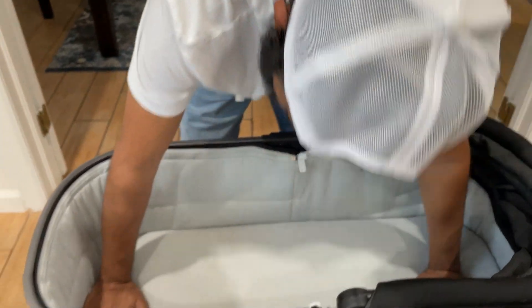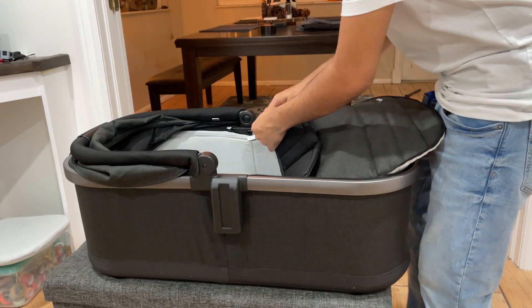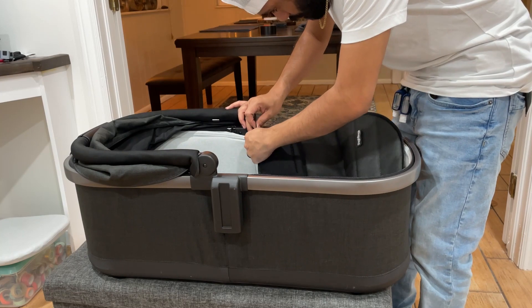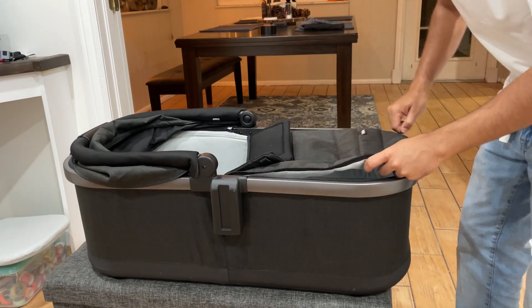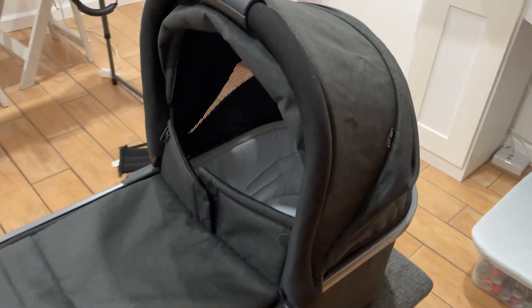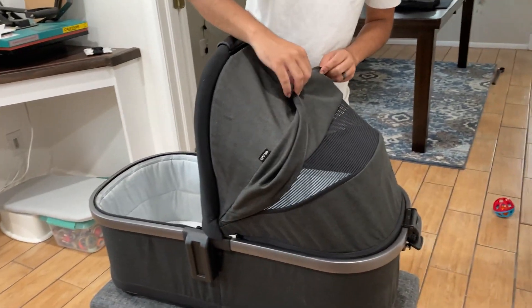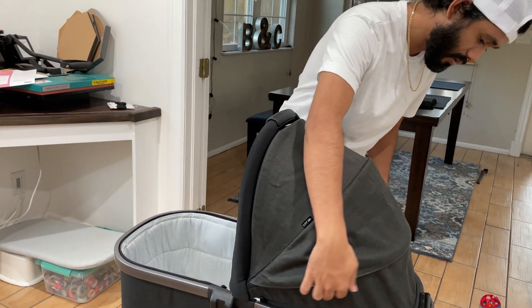The last piece we have is the top half piece, and we're going to put that on so you can see what it looks like. It's a really beneficial piece for when the baby's sleeping — it has a nice cover over them, and when you put the hood up top they're fully covered and shaded. And then you have the vent here, as you guys know from when you bought it.